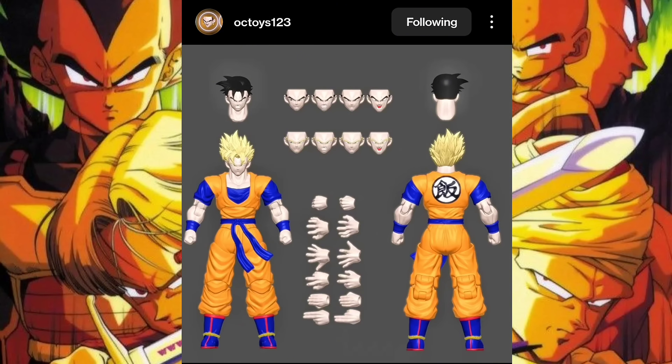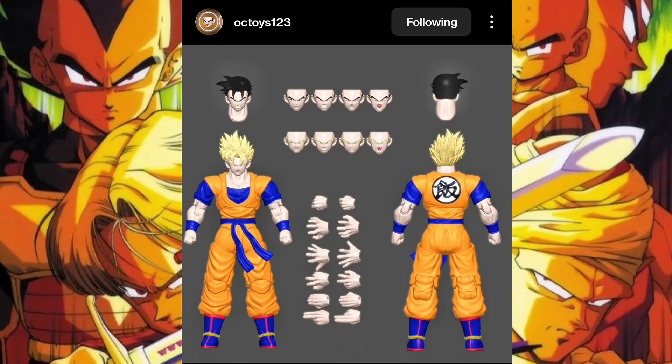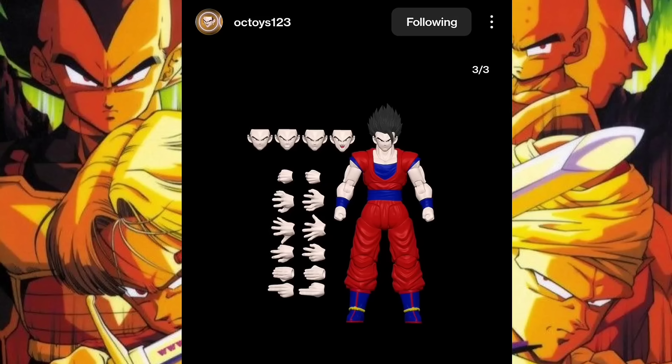OC Toys and Black Hole Toys are collaborating — confirmed. I put a screenshot of me asking them directly and they said yes. This is wonderful. It seems Future Gohan will come with a Super Saiyan head, a base head, and the usual assortment of hands. Last but not least, there's also an Ultimate Gohan render with a very saturated orange — they all use the same outfit, just readjusting the color.